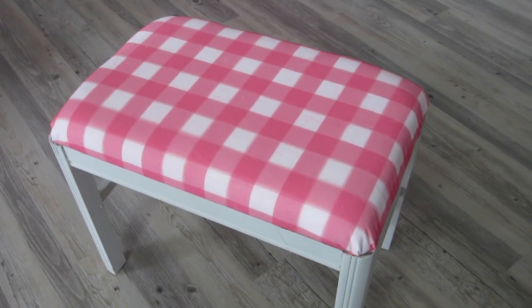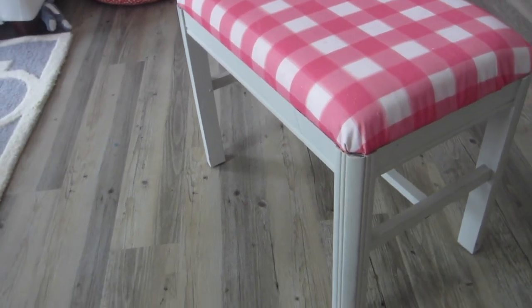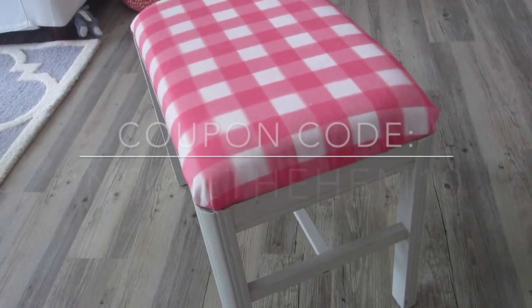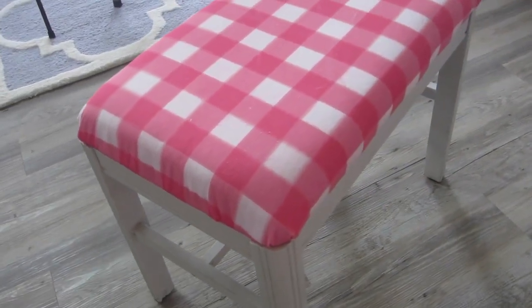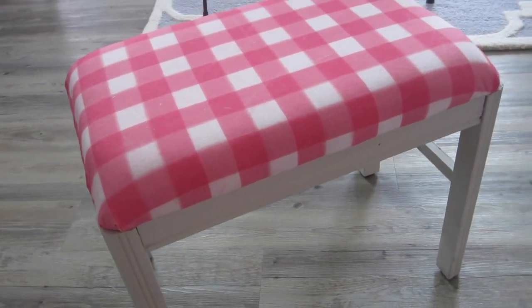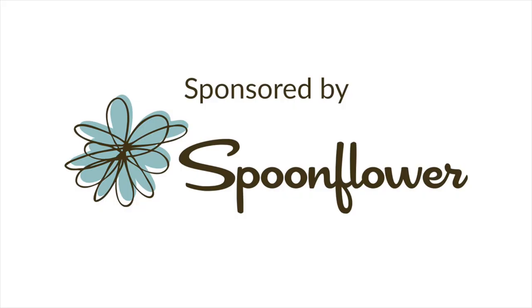It's that easy, y'all! I see little benches like this all the time at Goodwill and other thrift shops — they're super easy to update. Good news: Spoonflower has generously created a coupon code exclusively for my viewers. Use the code INSIDETHEHEM10 for 10% off your purchase through the month of August. Next week I'll be back to show you my next DIY project, also featuring a Spoonflower product — and it's not fabric. I'm seriously so excited, can't wait to show you. See you soon, bye!